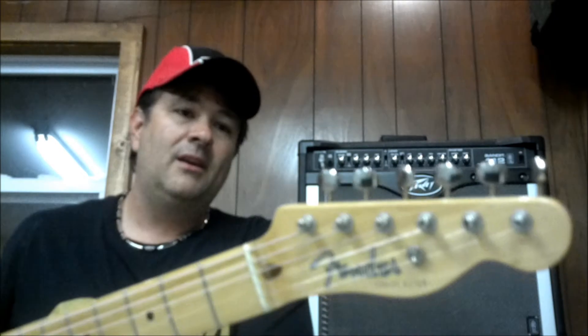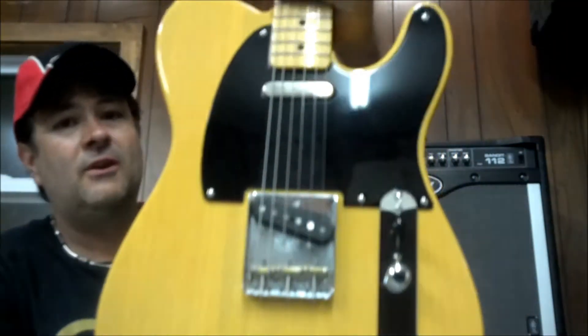Beautiful, well-made instrument. It is all American — it is a custom shop, I believe; they come from the custom shop. I love it. Great guitars. Brass saddles and steel plate, volume, tone knob, three-way switch, black pick guard. Built to '52 specs. Just a beautiful thing of art.